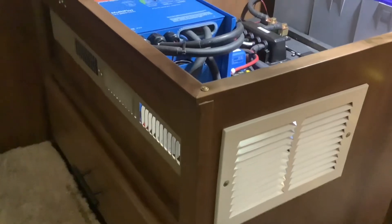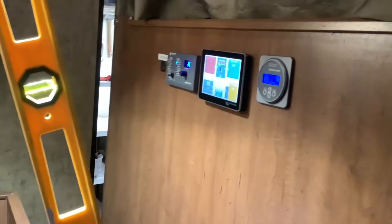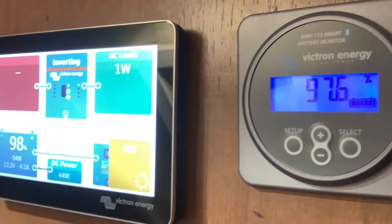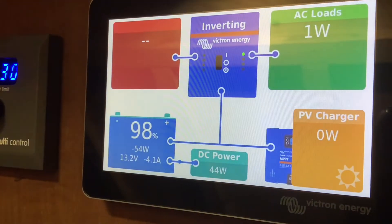We also installed some extra vents here for ventilation. Right next to the bed here is where we installed all the monitors for the system. This is the Cerbo GX Touch 50 monitor screen, and this is going to tell you everything that's going on with your system.